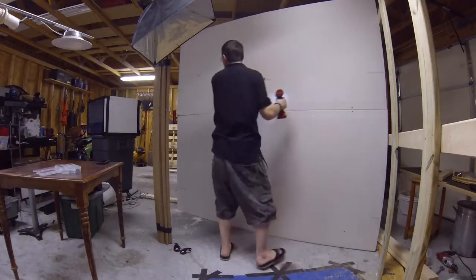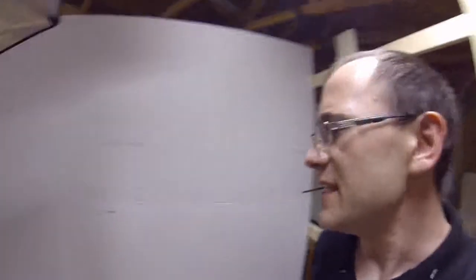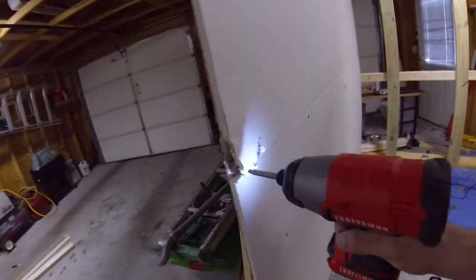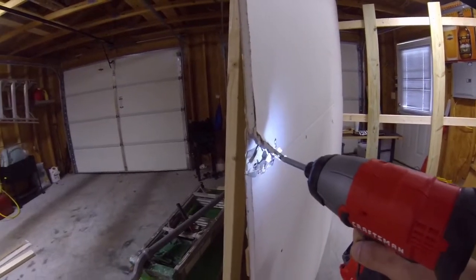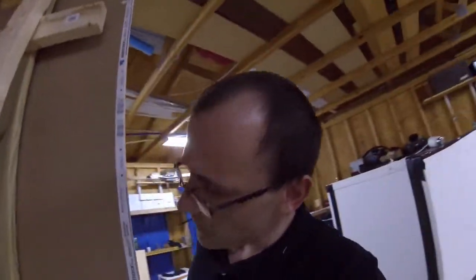The thing fell and look what it did — it busted the corner all up, which is exactly what I didn't want to happen. But thank god it's on this end and not that end, because that's the end the camera will see. What a day — all right, let me keep going.